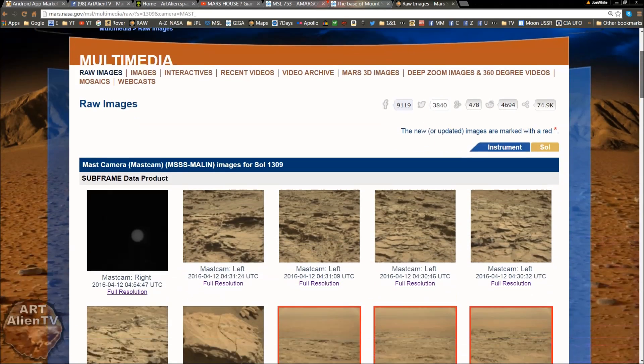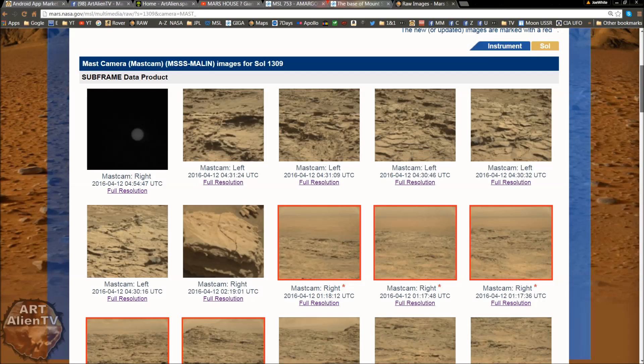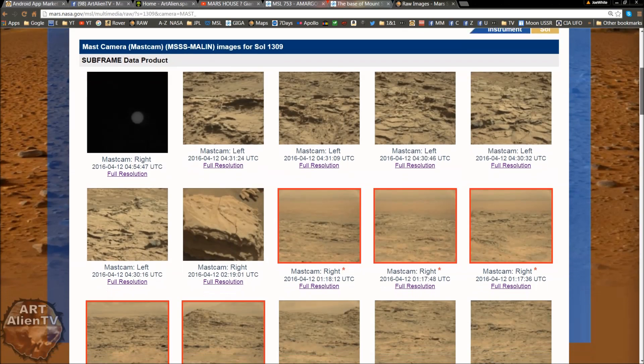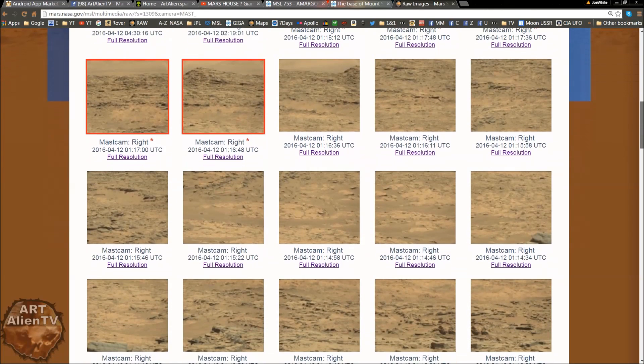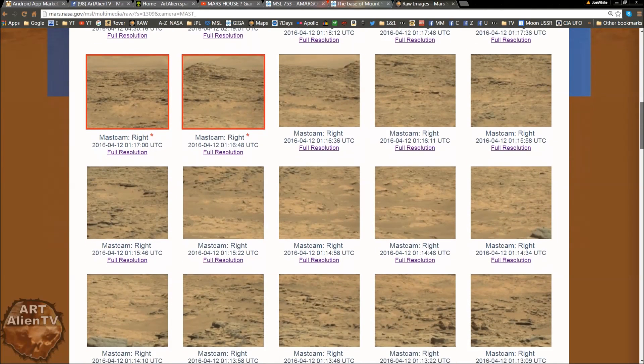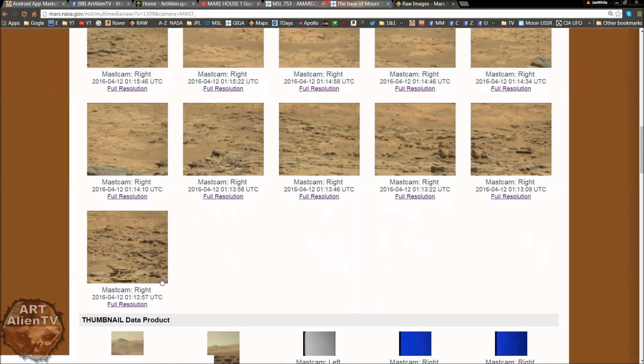We've got the page up here — this is Sol 1309. An interesting set. Now you've got some with lots of background stuff, like these up here — there's about five or six of them. You can actually see the lake bed in the distance there, which is pretty cool but very vague. And these are quite badly damaged images, as they have been recently. The close-up detail is just as poor as the distant detail in the background. It's really, really grungy.